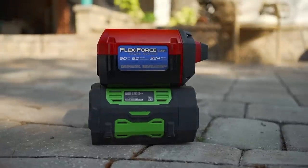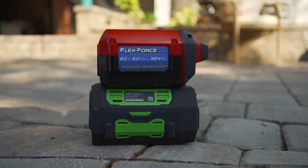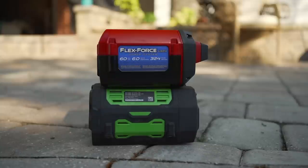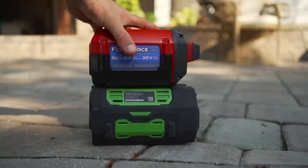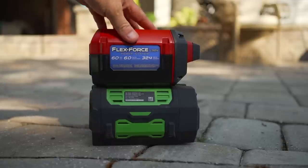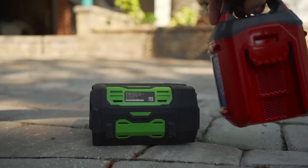Now the Ego battery that I have is a 56 volt, 7.5 amp hour battery. And the model that I got from Toro is a 60 volt. So it's more volts, but it only has a six amp hour battery. They do have one that costs about a hundred more dollars that does come with the 7.5 amp hour battery.